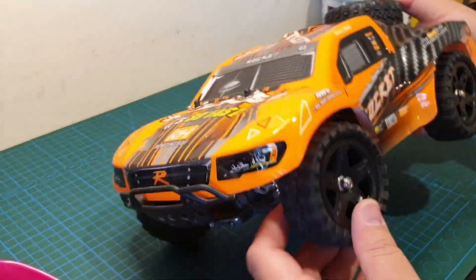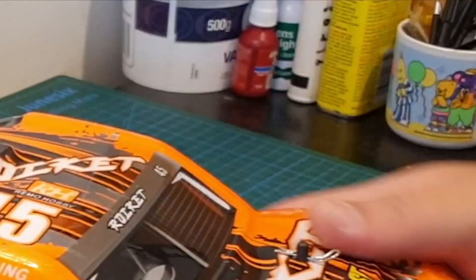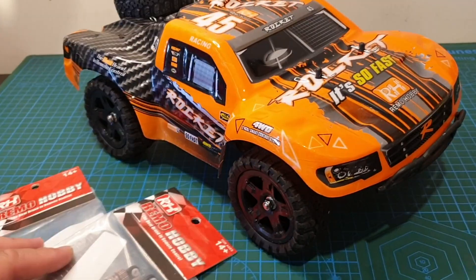Look at this car — I just love the look of it, it's such a beast of a thing. Alright, I'll install these and we'll do a comparison.